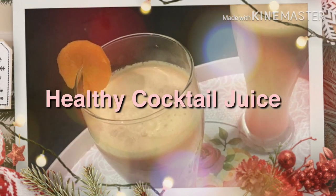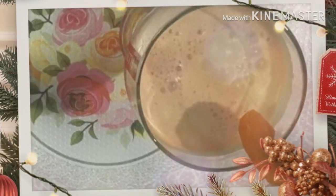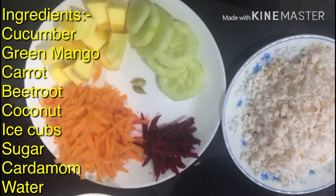This is a healthy juice. When we put our food in, it is a healthy juice. It is very tasty. Let's take a look at it.